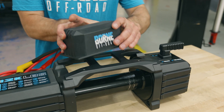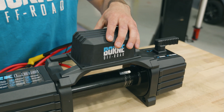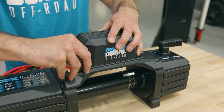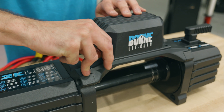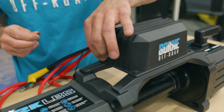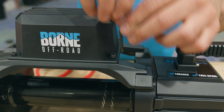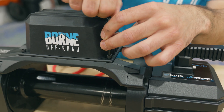First, mount the control box up to the top using the four bolts that came with the winch — that'll mount it right onto the top of the winch. The control box can also be mounted remotely if you choose, but we're going to mount it to our winch. Just snug all these down, but make sure not to overtighten them.